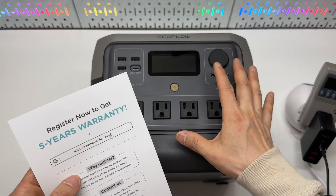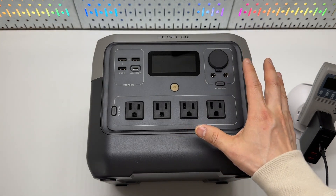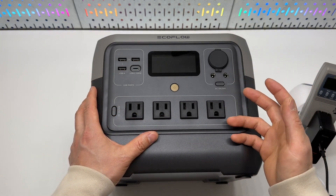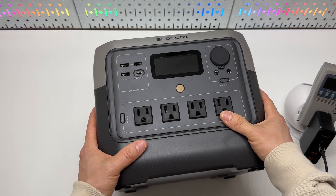The River 2 Pro also offers a five-year warranty, which is excellent for a lithium iron phosphate battery that will probably last 10 years even with daily use, because it is rated for 3000 charge and discharge cycles — that's insane.